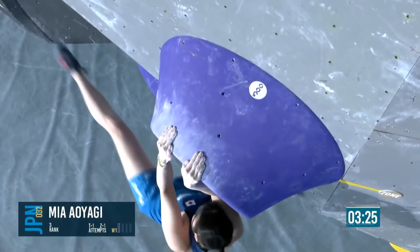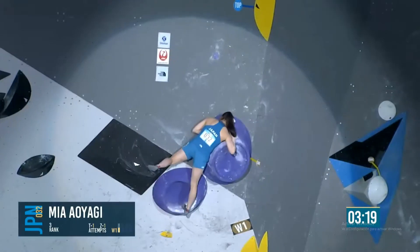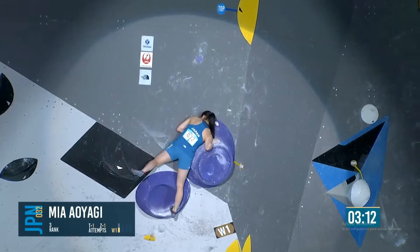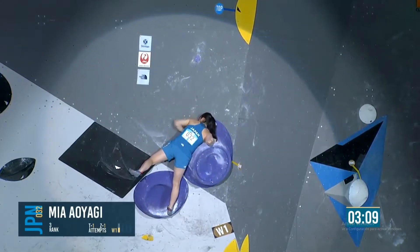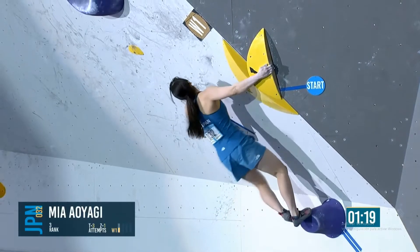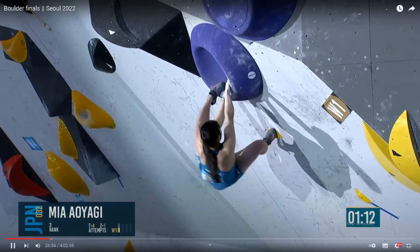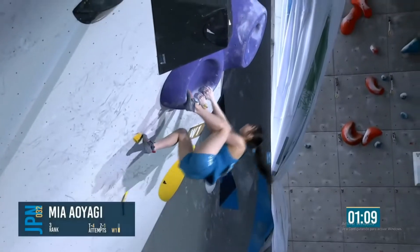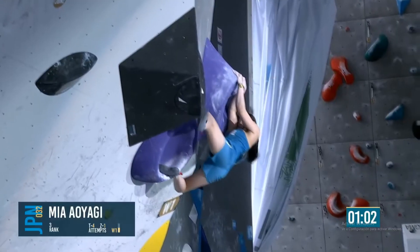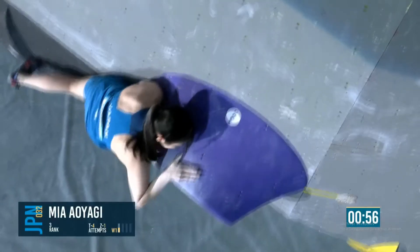Now she needs to match. She begins the mantle process — getting that high left foot and starting the push and the rock up. Palming down, pressing through. Looks like she's having a little bit of trouble flipping that right hand. Yeah, you can see her reaching up towards the crimp but she's not high enough yet. She chose a toe instead of a heel, and it means that rock-up move is quite a long way without that heel in.